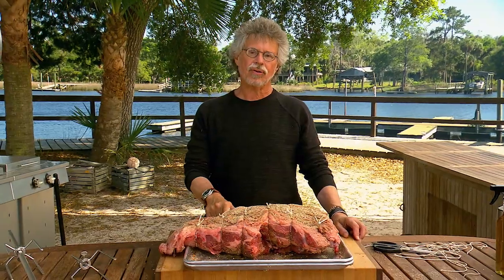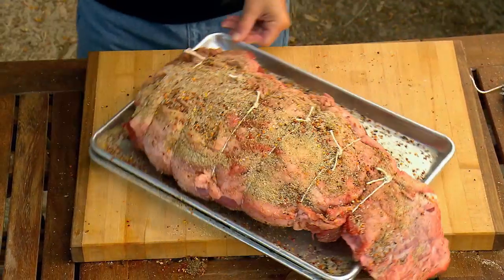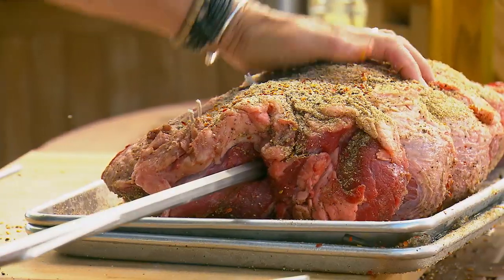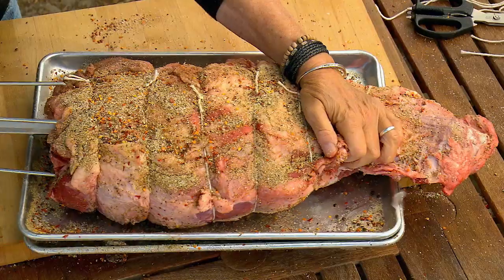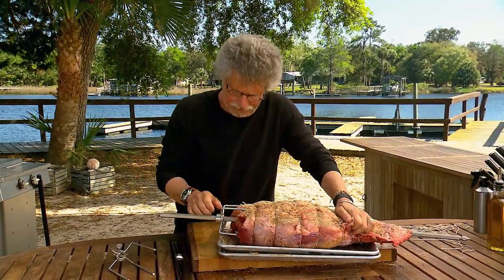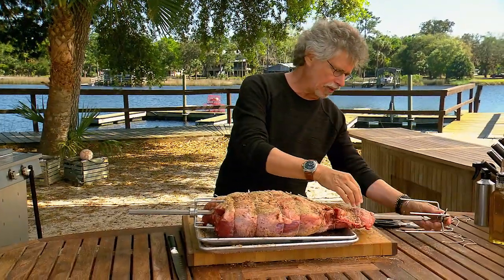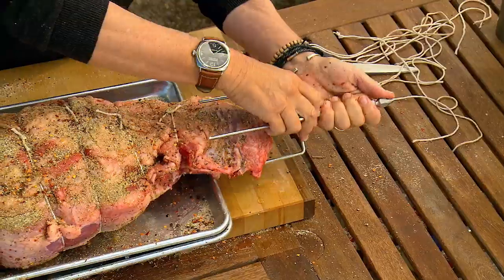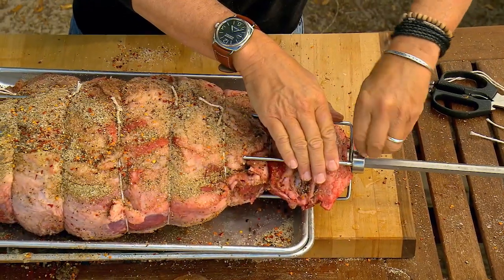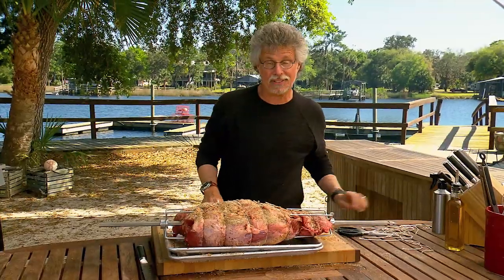There's your neatly trussed shoulder clod ready for spitting. Turn it around, take the rotisserie spit and run it through the center of the shoulder clod. Insert the prongs into the meat and twist tight. Insert the other prong on the rotisserie spit, press it in snugly and secure the prong. Just use a fork to get some extra leverage. Now you're in business.